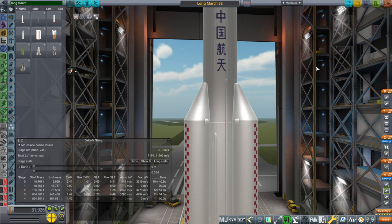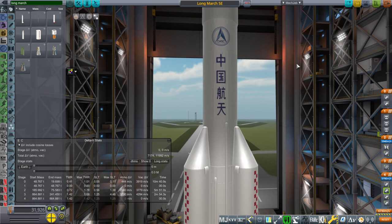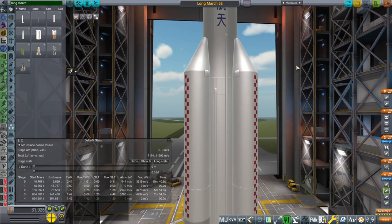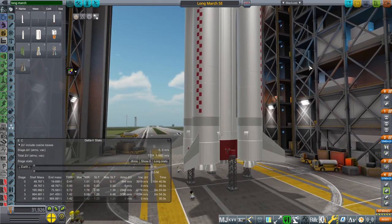So this is actually the Long March 5, which would be the launcher for the spacecraft if it's going to the moon. I don't know if it can do it — maybe they need a bigger launcher. First, I have to test the payload capacity of the Long March 5E, which is the high-altitude version, the one meant for high-Earth orbit.